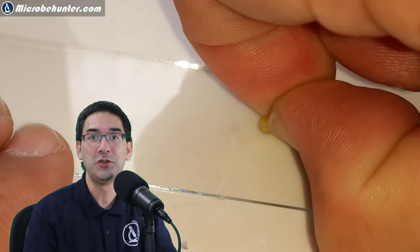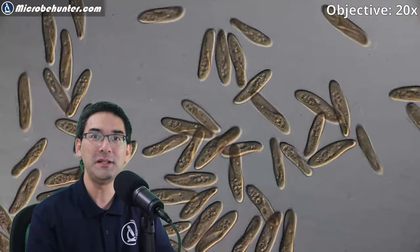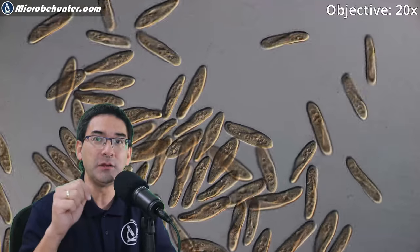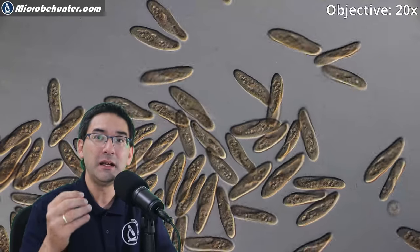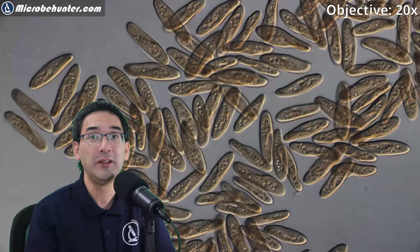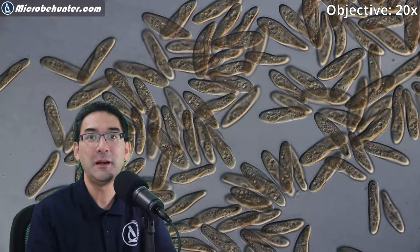I tried to dilute it a little bit and tried different concentrations, and discovered that depending on the concentration the paramecia behave differently. You can see that very few of them are actually resting — almost all are moving around. But when I added a little bit of this capsaicin-containing sap, it slowly started to diffuse beneath the cover glass — and then look what happens: they stopped moving.